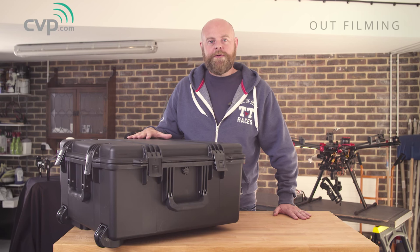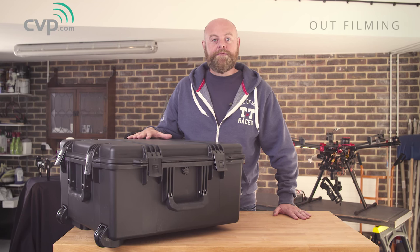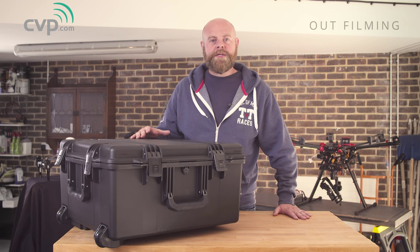We're here today to talk about FreeFly's new product, the Alta. It's great to see FreeFly going back to their roots and producing airframes. They've certainly been teasing us for a while with their new flight control system, the Synapse, so we're quite excited to see how it's going to get on.